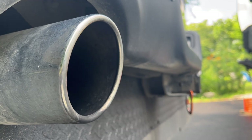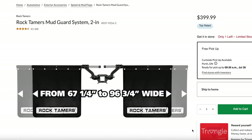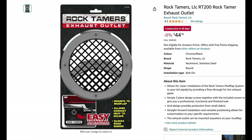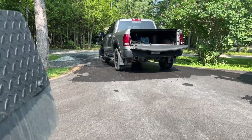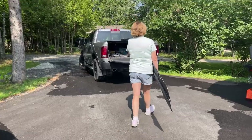But our Ram has rear-facing dual exhaust that produces significant heat, which could damage a rubber flap hanging right behind the exhaust outlet. Rock Tamer does make a heat shield you can add, but we decided to try something new: the Rockstar tow flap.